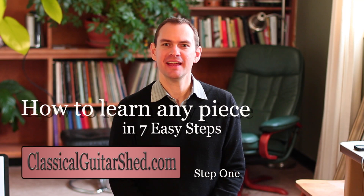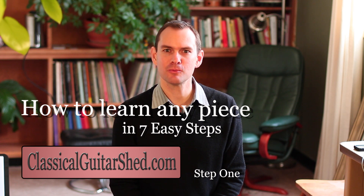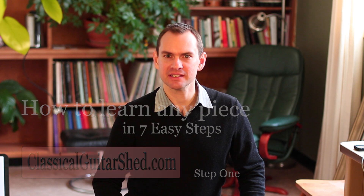Hey there, I'm Alan Matthews, and this series of videos — this is number one — is all about how to learn any piece of music in seven easy, manageable steps. That's really what we want to do: keep things very small, keep things very manageable, so that we can move forward and feel good about it immediately. I'm all about some immediate gratification.